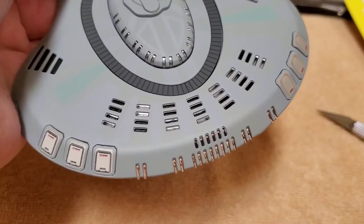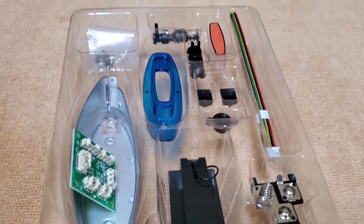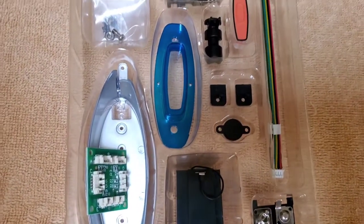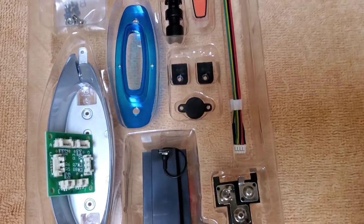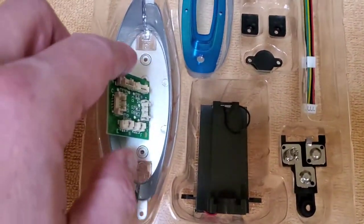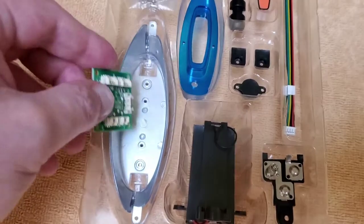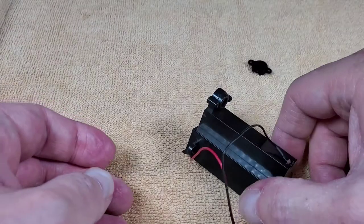I'll put a link in the description so you can get your own if you'd like. Now these are the parts for stage three — it looks like we're going to be working on the main deflector, which looks pretty cool. There's a little more wiring and electronics, and a main circuit board here. I think we'll actually be able to test out the electronics on this, which will be cool.